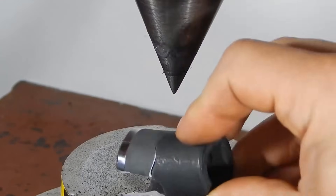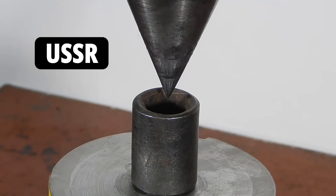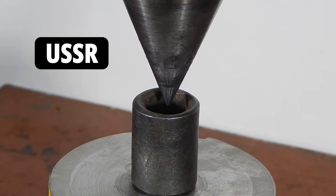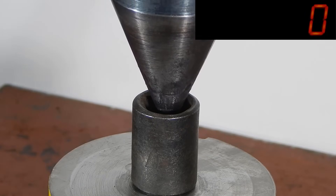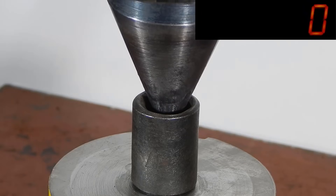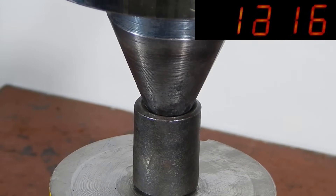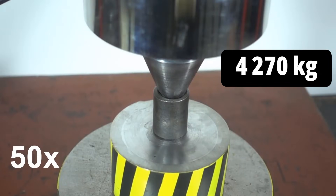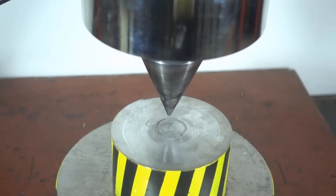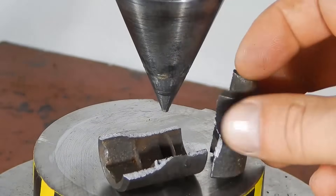And the last one in our test — the Soviet-made socket. The Soviet socket shattered into pieces under a load slightly over 4 tons. That's not a very good result, considering that this Soviet socket had a relatively large mass and its wall thickness was the greatest.